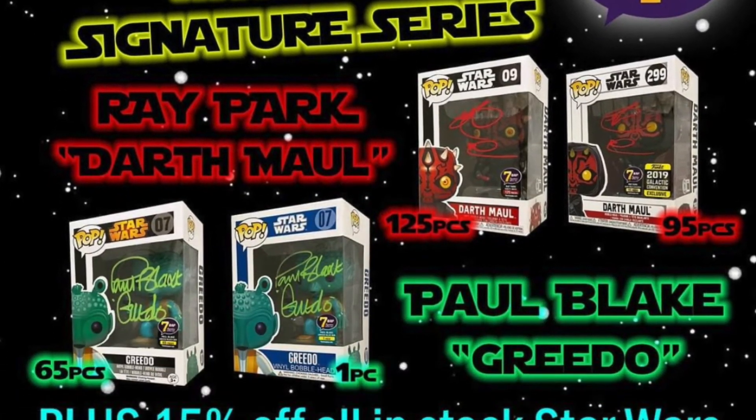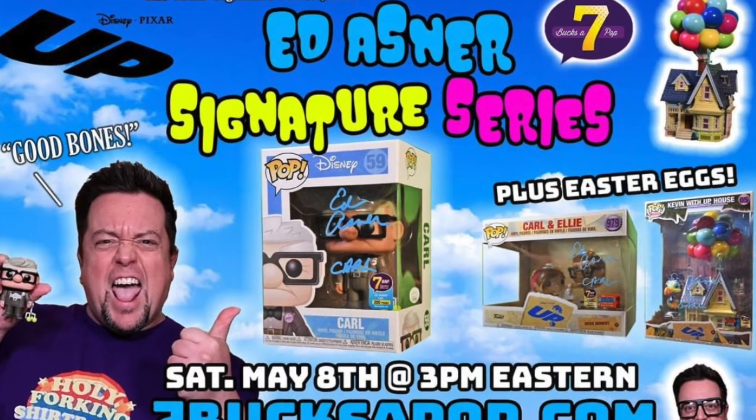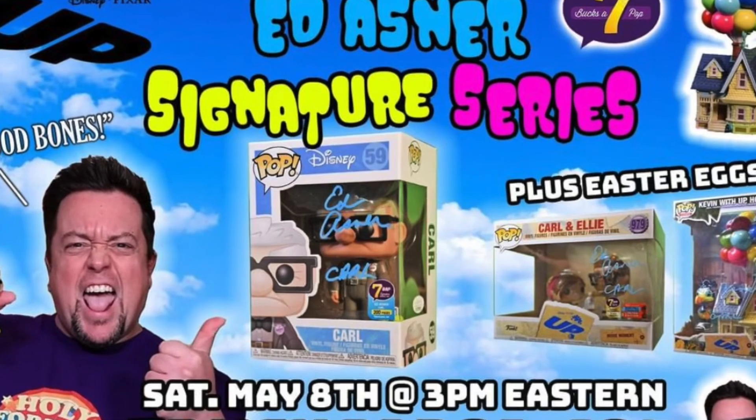For example, on May the 4th they had a Greedo Funko Pop autographed by Paul Blake, the actual actor who played Greedo in A New Hope. These special signings happen every week and usually feature different fandoms, so there's a diverse selection. For example, Ed Asner, who played Carl in the Up movie, signed roughly 200 pops for Seven Bucks of Pop — 200 of the regular Carl pop and three rare ones, either the Carl and Ellie two-pack from NYCC or the Kevin with Up House, also from NYCC. That's another bit of a mystery element, similar to Undiscovered Realm's mystery boxes.